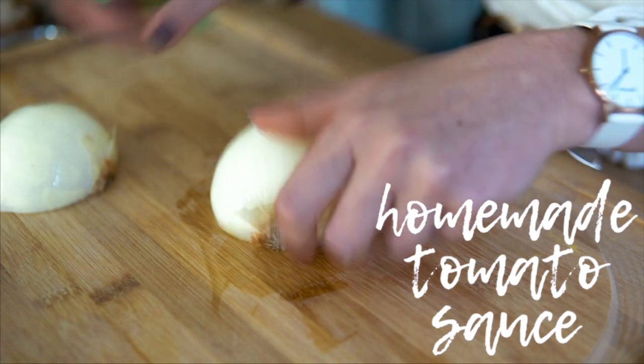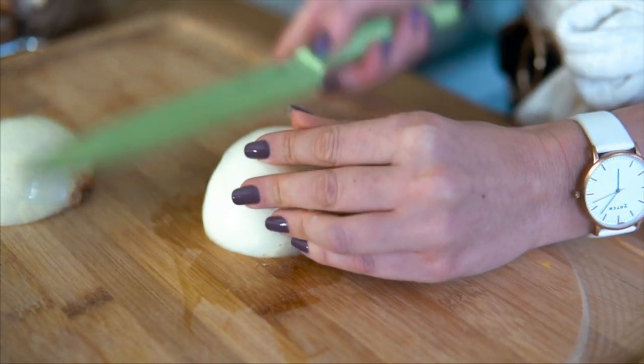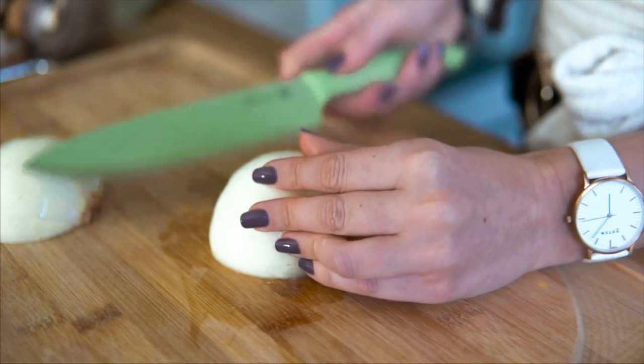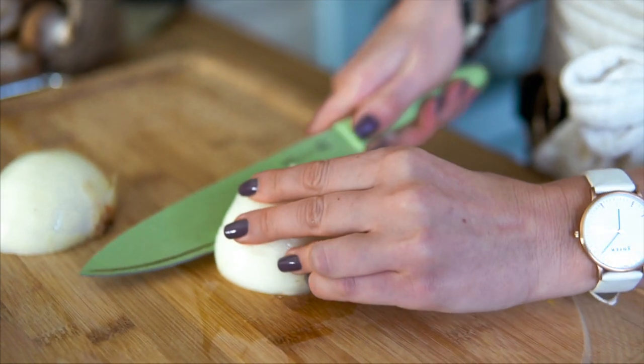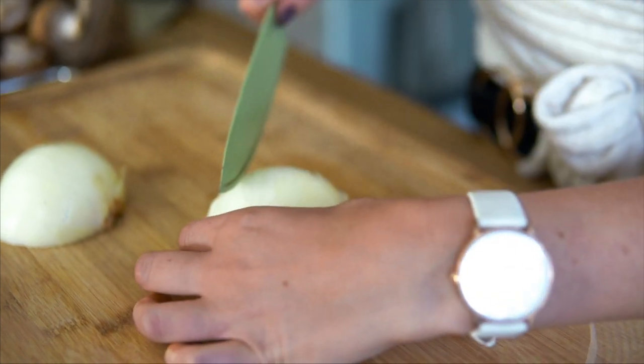First, we're going to chop up one onion. You can do half an onion if you're not crazy about onions, but you definitely want it in there for the flavor. I'm going to do a whole onion.